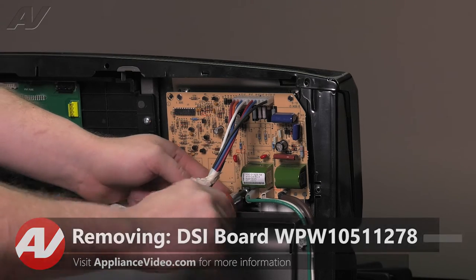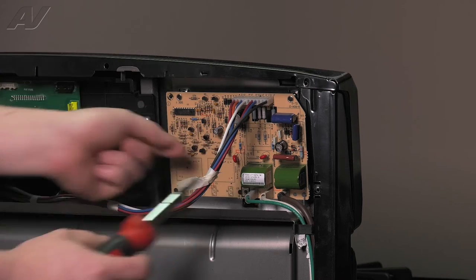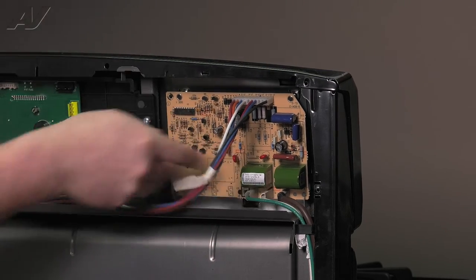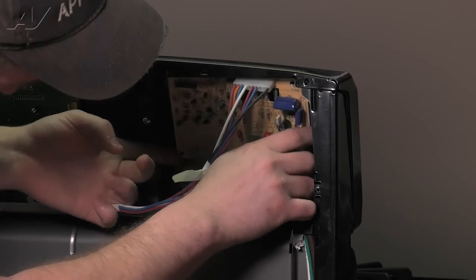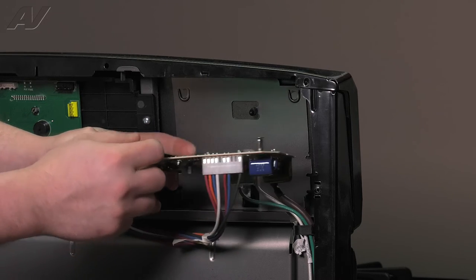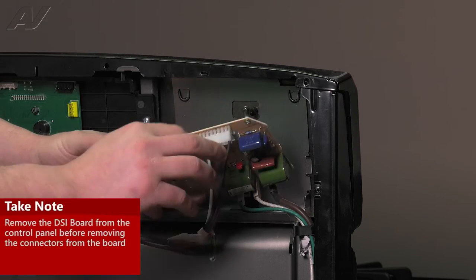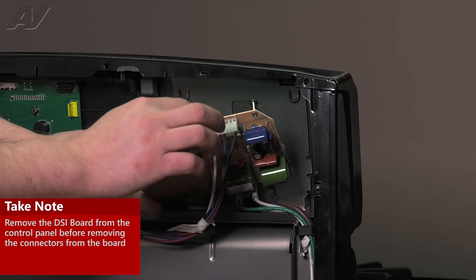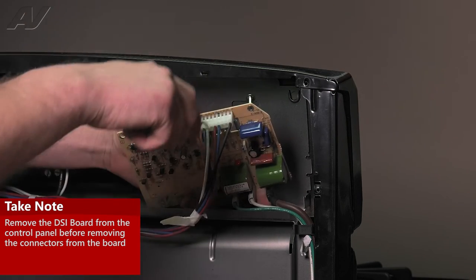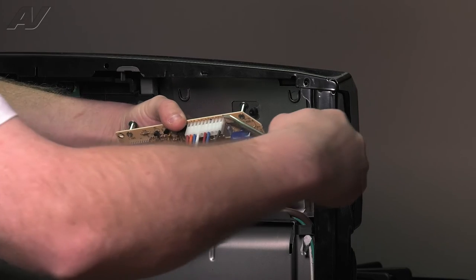To replace the DSI board, there is one Phillips screw underneath that will need to be removed. Once you remove this, slide up on the DSI and pull it out. You can see the top — these circular riveted anchors slide into the slotted area on the casing. This is a very fragile board, so do not remove the wiring harnesses until after you have pulled it off. I recommend using a tack puller or a flat blade screwdriver to slide underneath the Molex and give it a twist.